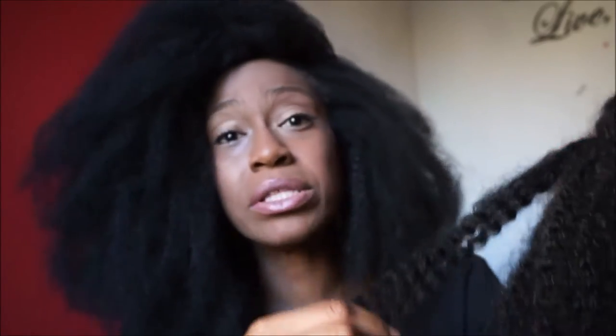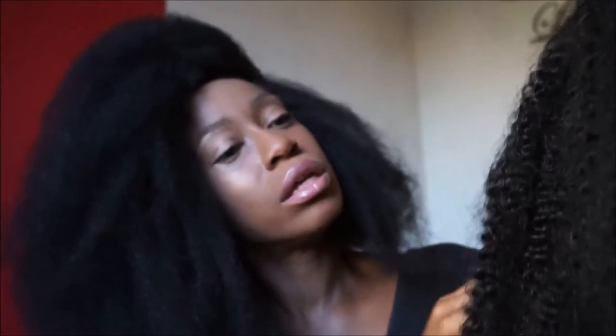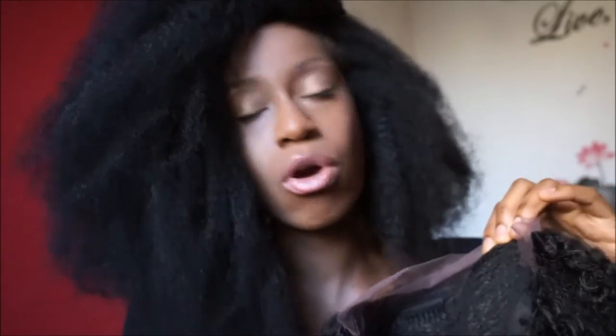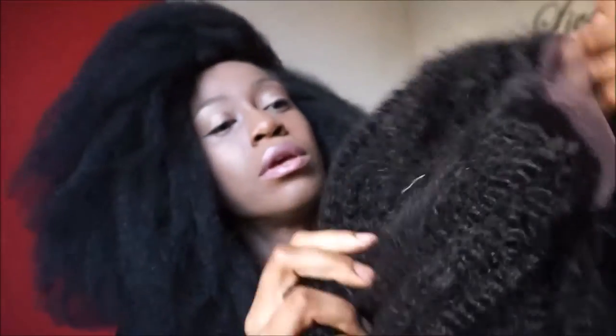It reminds me a lot of the Tatiana with the way it first comes out of the package, except that the locks are a bit softer to the touch and it's a lot longer, as you can see. I'm excited to get this one on. It's got the soft Swiss lace — the lace isn't extra soft but it is a little softer than some of the lace edges I've seen. In terms of the cap construction, it's your basic wig cap: it has two combs in the front, a comb in the back, and adjustable straps. I'm going to cut this lace and then get this baby on for you.